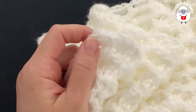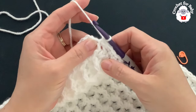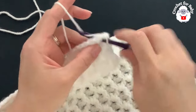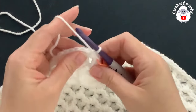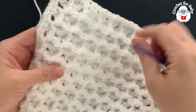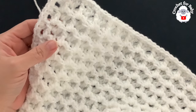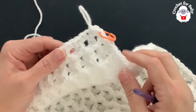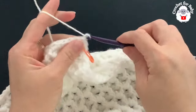Along the top I have 120 single crochets. Into the fourth corner space make three single crochets; place a stitch marker on the center stitch. Join with a slip stitch to the first single crochet. Each side now has 119 single crochets, the top and bottom have 120, and each corner has three single crochets — 490 single crochets total.